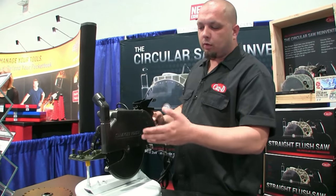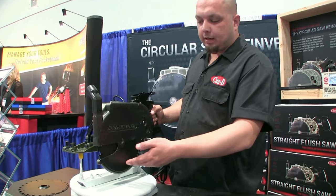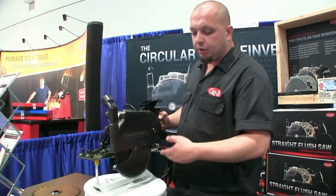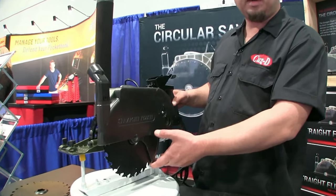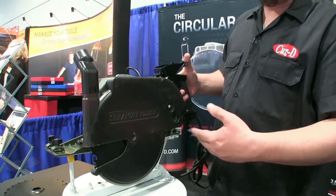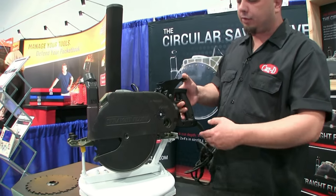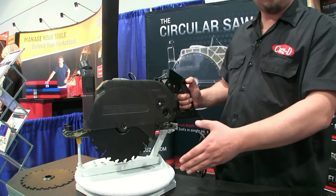The saw was designed with today's market in mind. We have a 3 and 1/8 inch cut depth that allows you to cut through two boards at the same time. During the design process, we found that myself and a lot of framers like to pull the lower guard back and jam a pencil or a wedge in it. So with safety in mind, we designed a trigger-actuated lower guard. As you see, I'm depressing on the rear handle and I can get that guard out of my way.